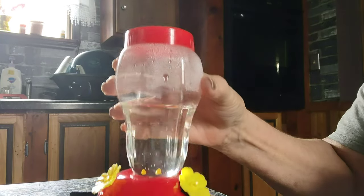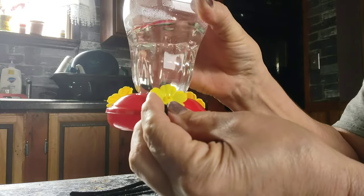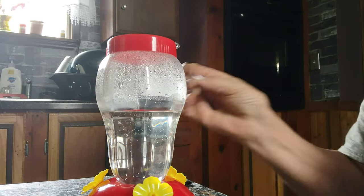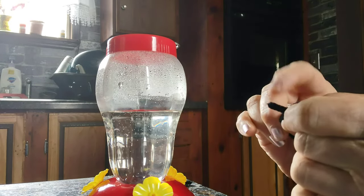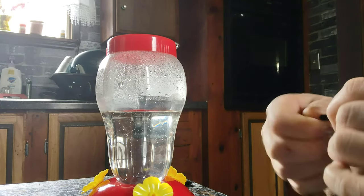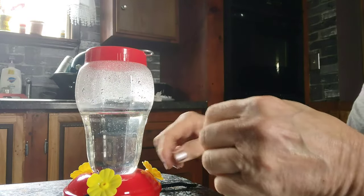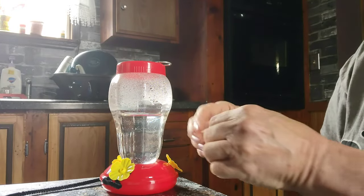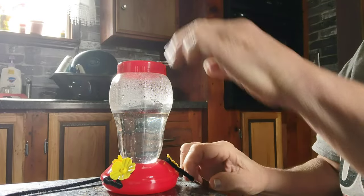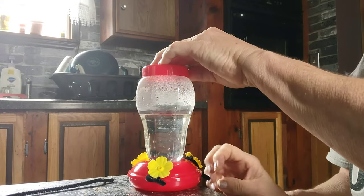A note to all y'all and to myself: next time, put your perches on before you put your nectar in. You'll see I have to pull the feeder over to the edge of my table so I can hold down the top and twist it as tight as I can without spilling the nectar. So please put your little perches on beforehand. You can also use little bread ties — something light, just twist them on there.